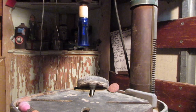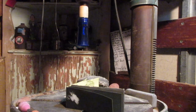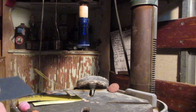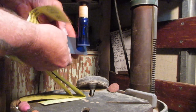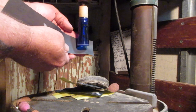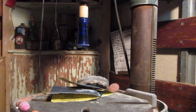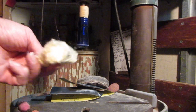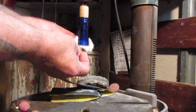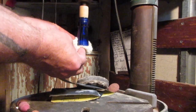Now I take my sandpapers: starting with 220, I just go like this against the spinning bottleneck. Then 320, then 400, then 600 — and fast-forward through the progressions — then 2000. Finally I take my Wonder Paste and finish it off. And polishing a bottleneck is just that easy.